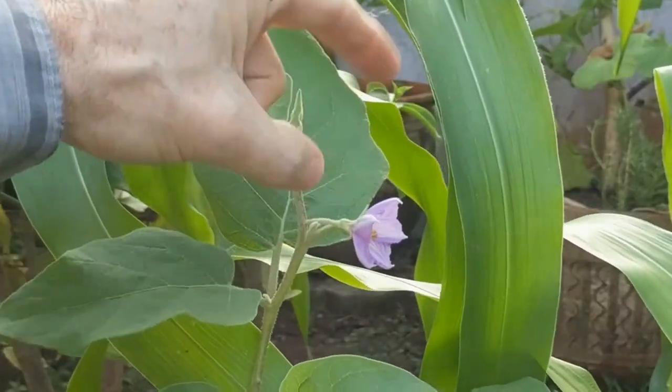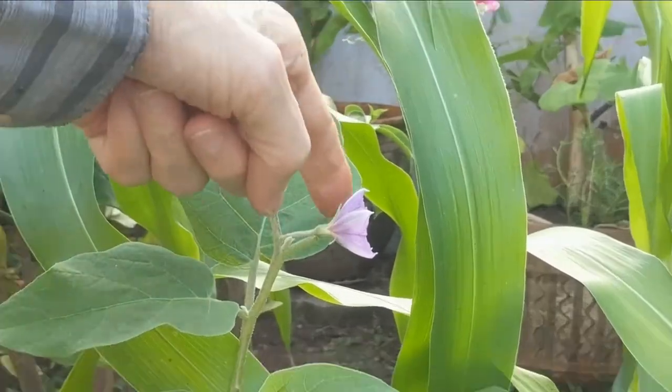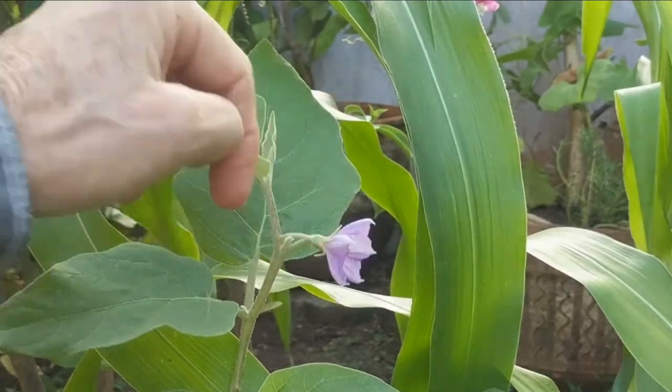If you're having problems with the flowers not getting pollinated, give them a good flick with your fingers. It seems to work wonders.